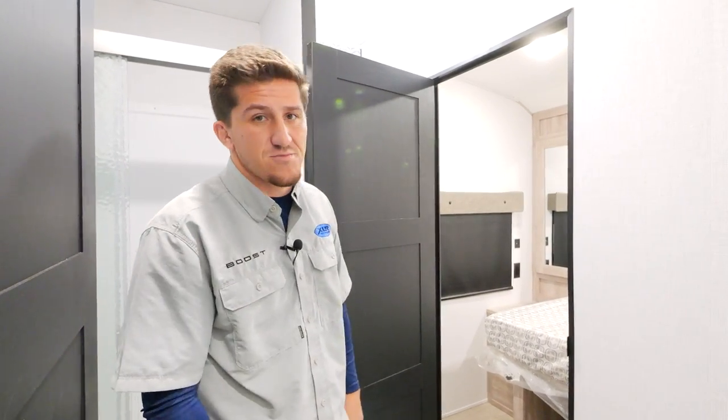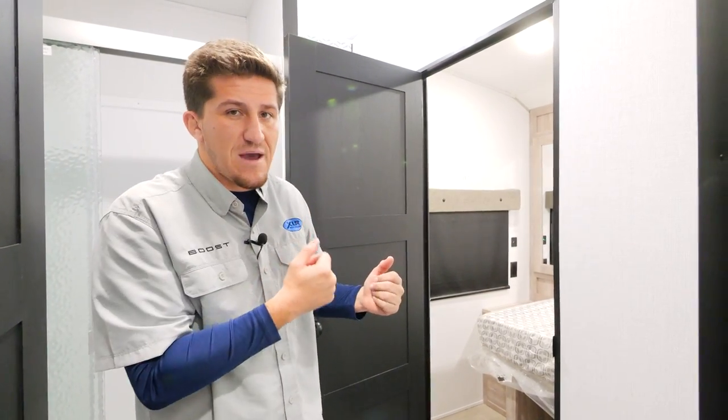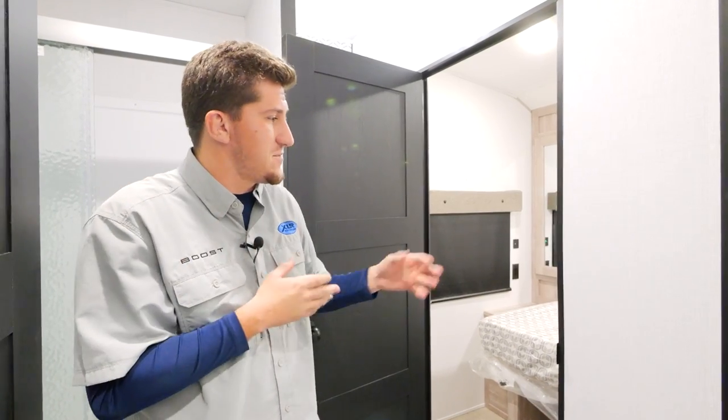You're going to get a second entrance to your bedroom — so you have the main entrance and a second entrance through here. If you want to sneak to your bedroom or bathroom while the kids are sleeping in the back, you can do it really easily.